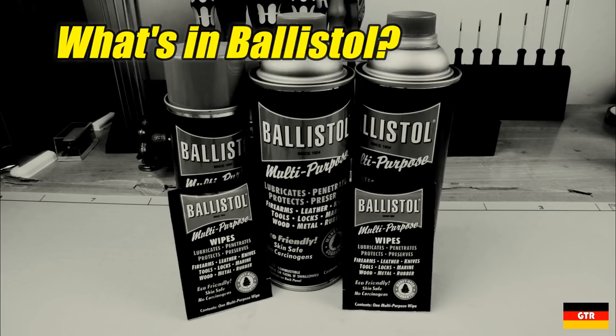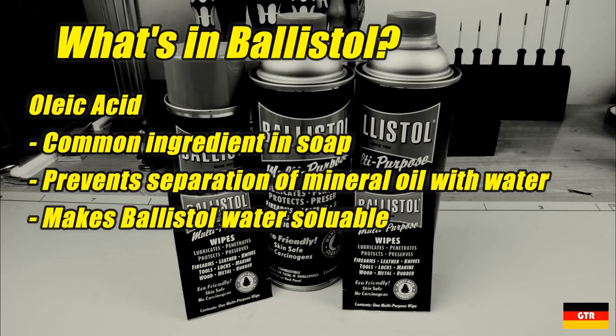The second ingredient is oleic acid, that accounts for around 10% by volume. Even though it has the word acid in the name, it is not a corrosive chemical, but instead a monounsaturated fatty acid that is found in many soaps. It is added to the mineral oil to prevent separation with water, which in turn allows it to be diluted with water and thereby water-soluble.